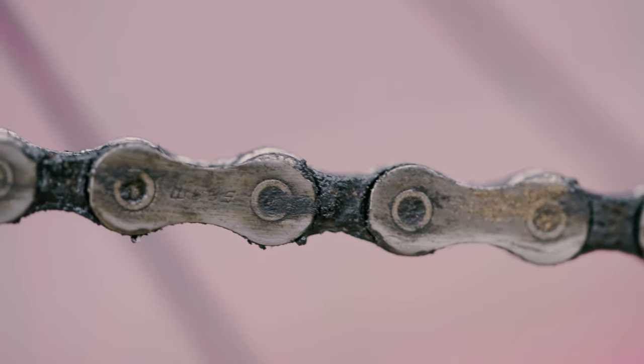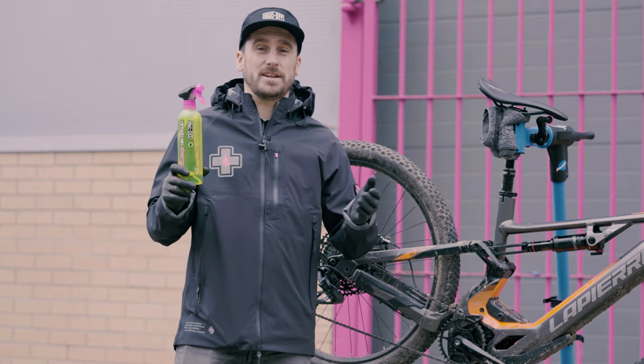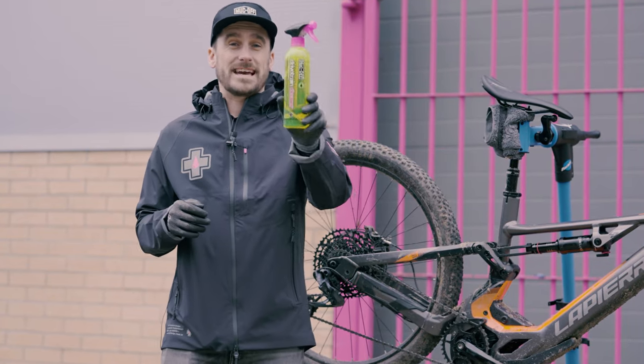So the drivetrain is made up of the chain itself, the chainring, the cassette and the derailleur. And that's where you generally get a lot of grime build up. So let's see how the drivetrain cleaner is going to tackle that.